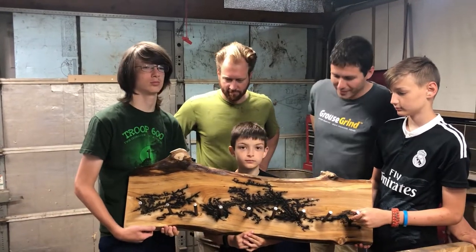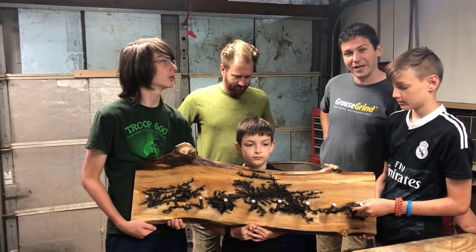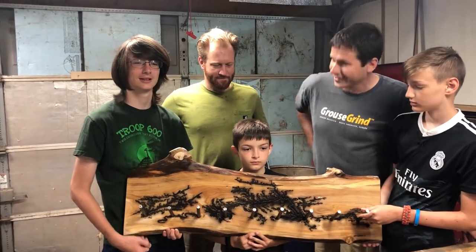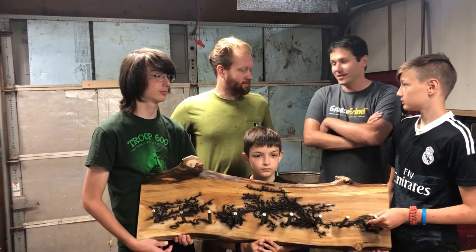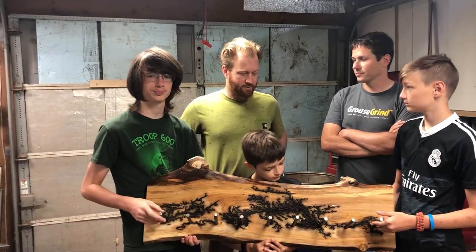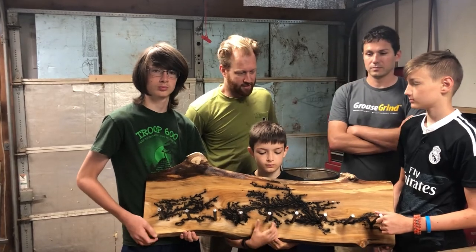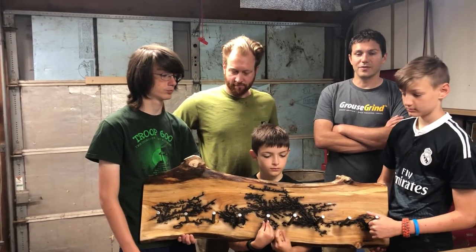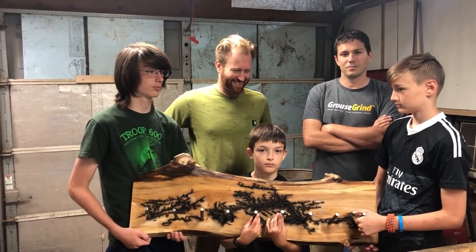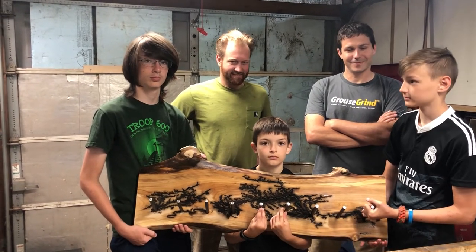And we think it turned out pretty awesome. You never know what you're going to get when you mix steel, grain, and electricity. But I think it turned out really awesome. Kevin's going to finish it up, and at that point it will be even better. Yeah, I'll sand it up and then put some finish on it — try to clean it up but not lose any character. So as always, finding adventure every day. Not this one at home, unless you know what you're doing.